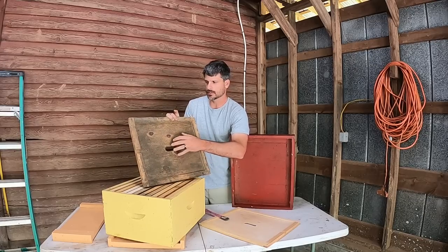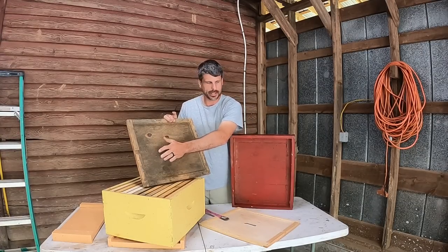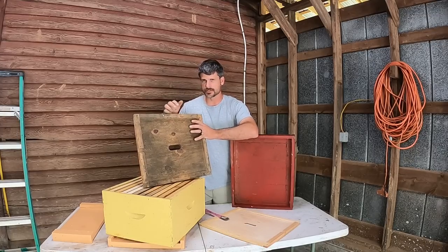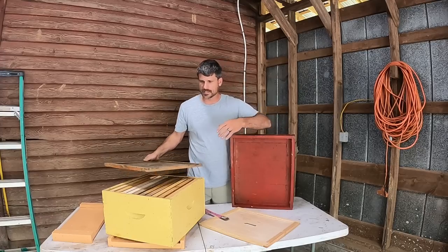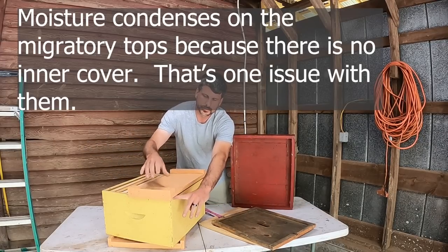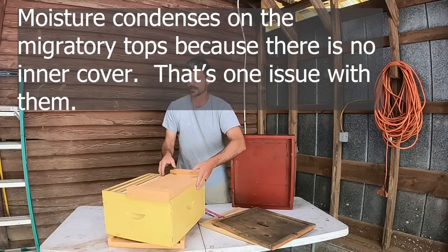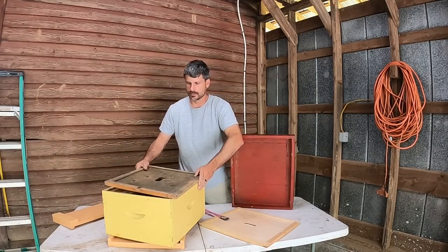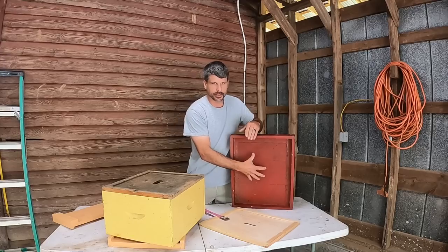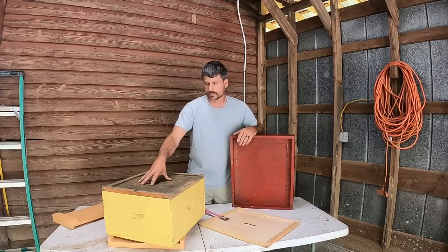If we have our hives tilted slightly forward like we should, that water as it drips back off the lid on cold days is going to run toward the front. Sometimes when you open a hive with a telescoping top and an inner cover, you'll even see water stains in the top — that just means there's a lot of moisture coming up out of the hive. But the good news is it's not raining back down on that colony. If you're using migratory tops, a lot of people would stick a popsicle stick in the two front edges to allow some of that moisture to get out. But with the inner cover, a lot of that air comes up, and if the slot is cut in the front it may go ahead and escape out of the hive. That's one of the biggest benefits of an inner cover.